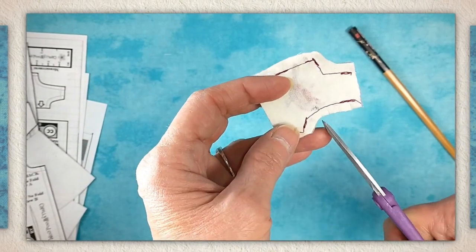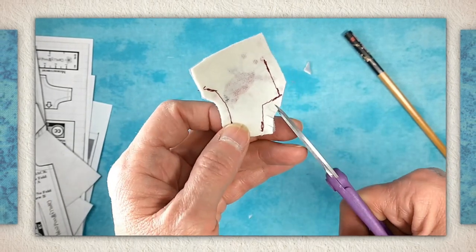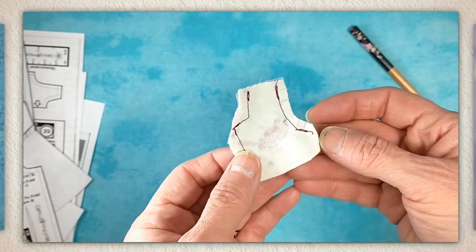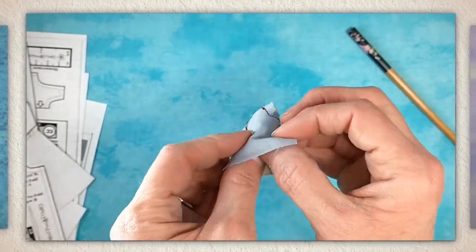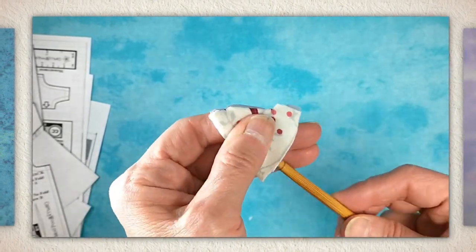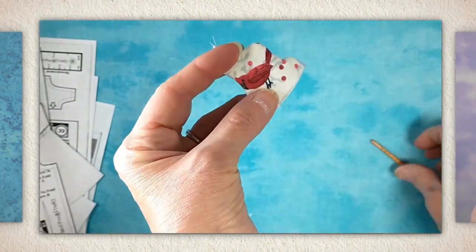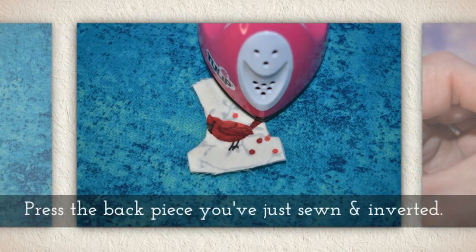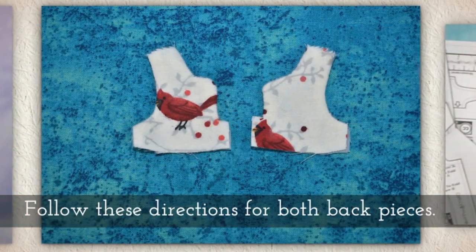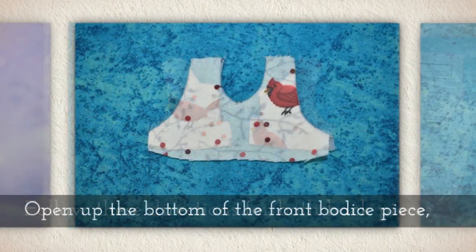I wouldn't have used that burgundy colored thread — I would have used something more cream or gray colored — but I do that just so you guys can see it. I would recommend using a color of thread that matches your fabric. Notice how I'm using the pokey end of the chopstick to poke out my corners. Press the back piece that you've just sewn and inverted, and follow these directions for both back pieces.